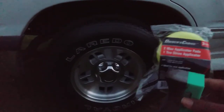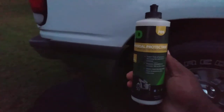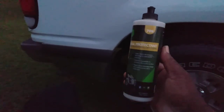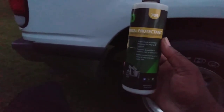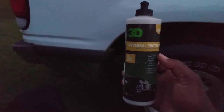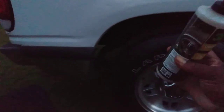For a dollar, man, you just cannot beat the price, and that tire looks super good back there. If you're interested in the tire dressing I'm using - it's nothing but Universal Protector. I think this stuff is about 15 bucks on Amazon - Universal Protector 709 by 3D High Definition Car Care. I've got a little bit of all kinds of detailing products, so I got about two or three bottles of this stuff.